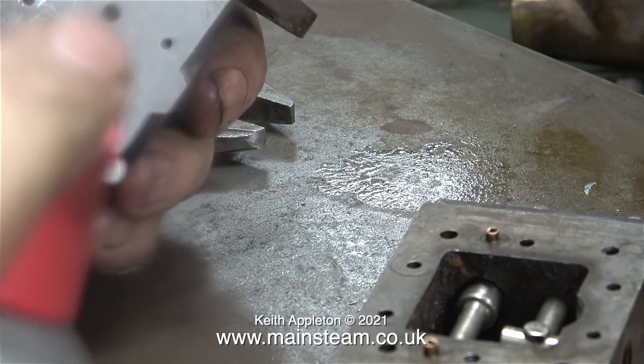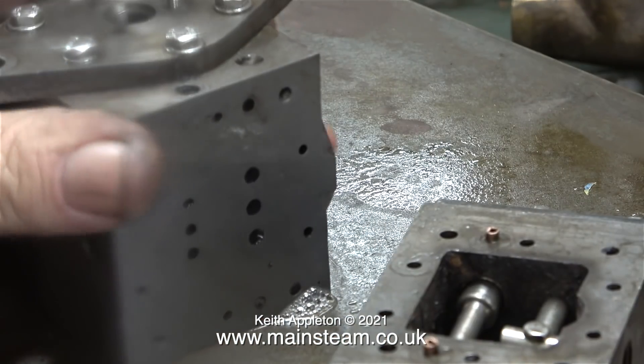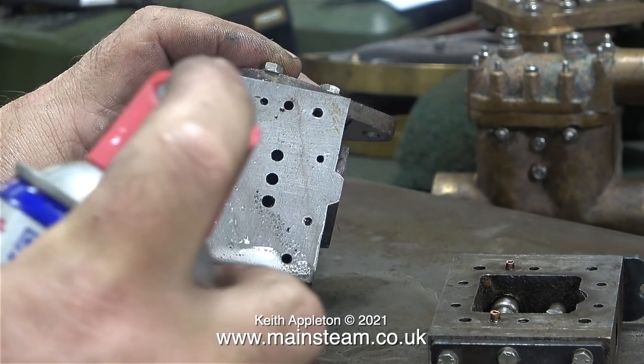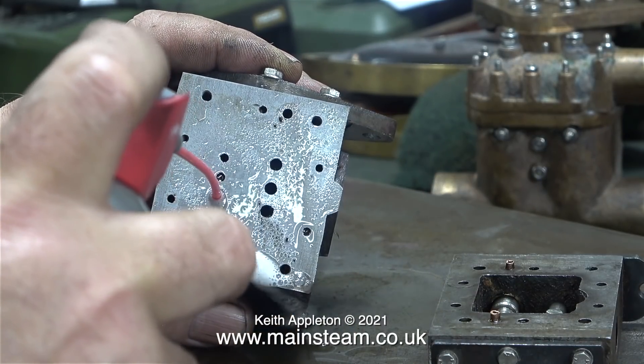Back to the cylinder block, trying some more WD-40. Here I've inserted the WD-40 pipe into the hole at the other end, where the steam is supposed to come out. Then all of a sudden, without warning, while I had the WD-40 can in the bottom hole, the blockage cleared and WD-40 went all over my camera lens. I'll demonstrate the blockage clearance one more time, but this time I'll point the block away from the camera. As you can see, both of these steamways are completely clear.